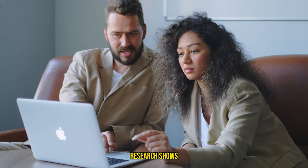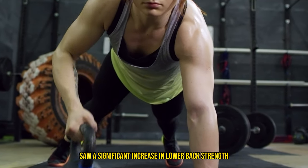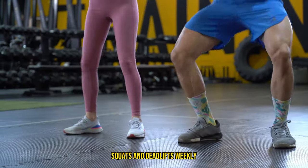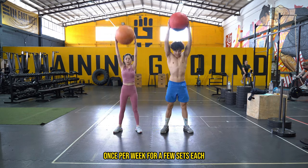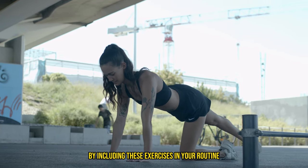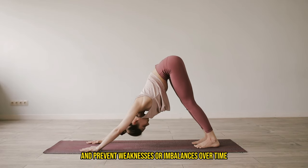Here's what I recommend. Research shows that you don't need a lot of lower back exercises to see significant strength improvements. In fact, even well-trained individuals saw significant increases in lower back strength by adding just one lower back exercise one to two times per week. If you're already doing free weight squats and deadlifts weekly, just add these two exercises once per week for a few sets each and increase the weight as you get stronger. If you can't do heavy squats and deadlifts, you can do these exercises more often. By including these exercises in your routine, you'll significantly boost your lower back strength, reduce lower back pain, and prevent weaknesses or imbalances over time. Just make sure you're not neglecting other areas of your body as well.